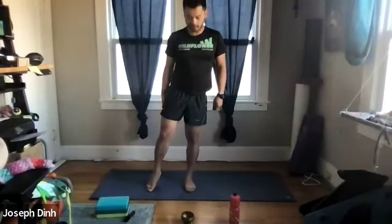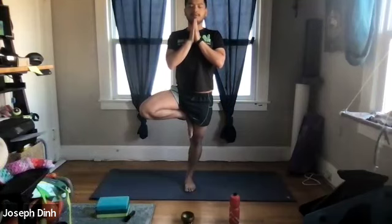Stand up nice and tall, put most of our weight on our left foot and left leg. Bring the right foot in — whether that's above your knee, at the knee, below the knee, whatever works best for you. If you need to keep your toes on the ground, that's okay too. Hold for another three, two, one, and gently bring the right leg in. Shake out your left ankle.